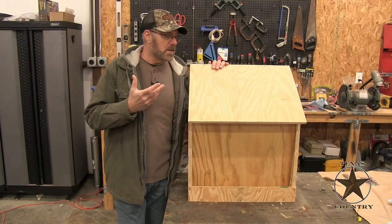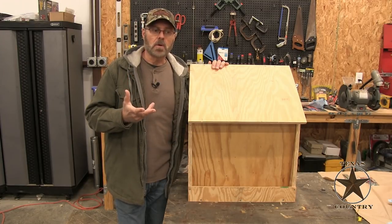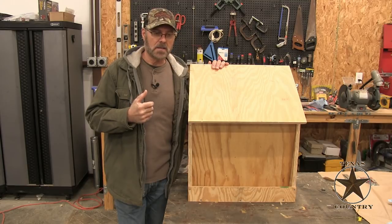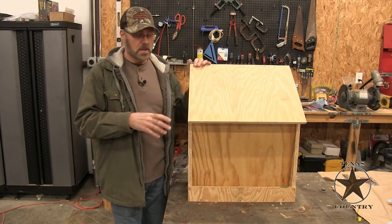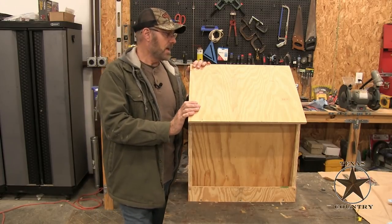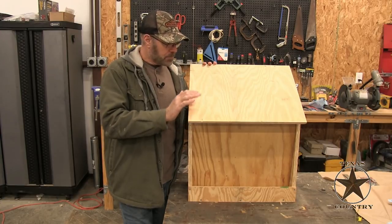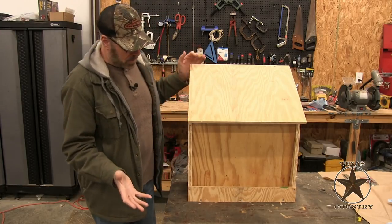I went on YouTube and there's a couple videos there. And then I went on Google Images and got some more pictures of plywood type feeders. I got some ideas from here and there and I kind of made my own version. So this is what I ended up building.